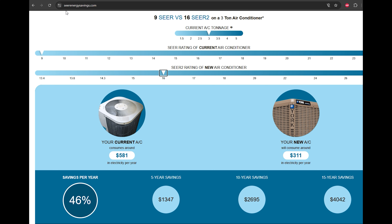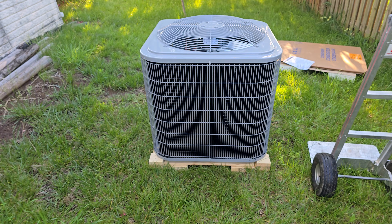Websites such as SEER Energy Savings can help you with the potential savings between various SEER ratings. For example, comparing a 16 SEER to my old unit, a 15 SEER, the difference is only 3%, so you can determine how much you want to spend and see if the savings justify your initial budget. Here is the new Carrier unit.